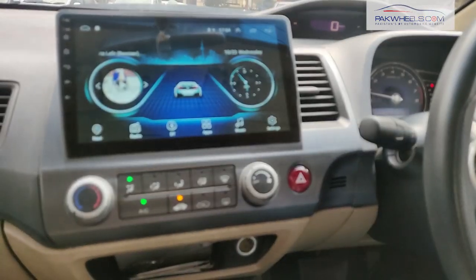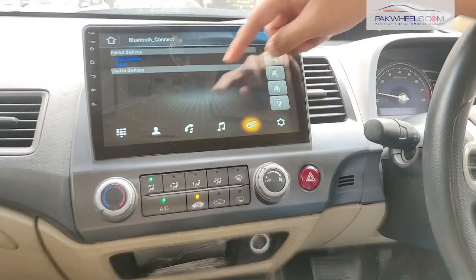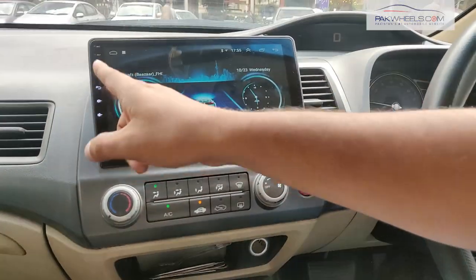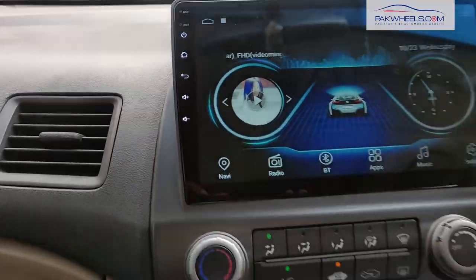We also have Bluetooth options. Bluetooth will connect your phone and you will have call logs — everything will come to the display. With the parking lights, this is your corner light assistant, so you don't have any issues at night.